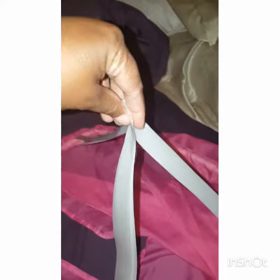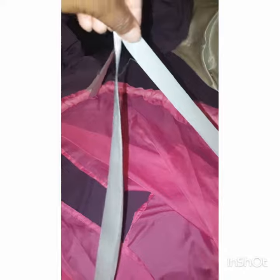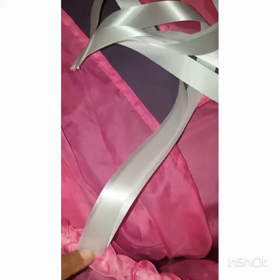I placed the ribbon strips on the hula hoop, but I was thinking about how in the world I was going to hang this up evenly. So what I did was put a little slit at the top of the curtain where no one would be able to see it, and I worked it through.